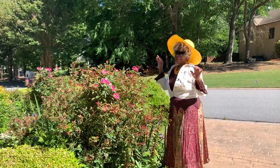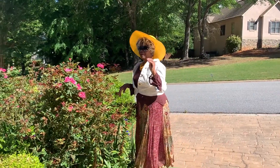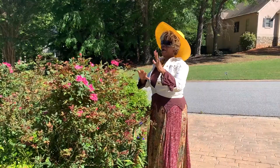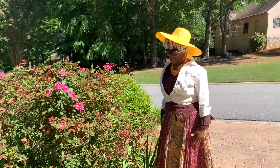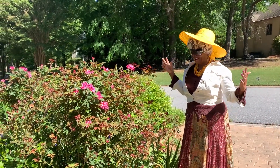Good morning, everybody. It's Ms. Marva out here, and I want to say up front — the first couple of videos that you have seen or will see, I would get myself settled down after not having made a video in a long, long time. So back to myself, if you can call it that.